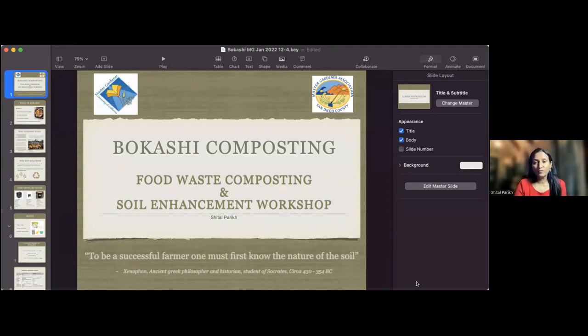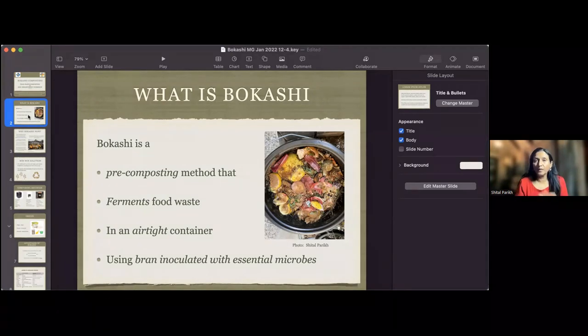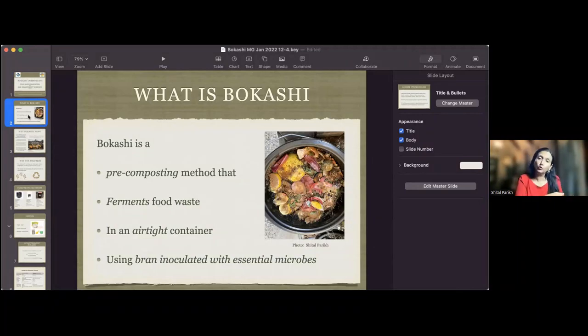Bokashi composting has to do with food waste - nothing to do with garden waste - and it helps with soil enhancement. It's a pre-composting method, meaning you'll have to do something further to make it into compost. The technique uses fermentation of food waste. You need an airtight container and bran inoculated with essential microbes, which is the key in converting food waste into pre-compost, which leads to really good compost.